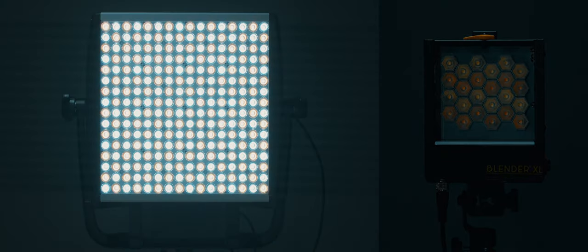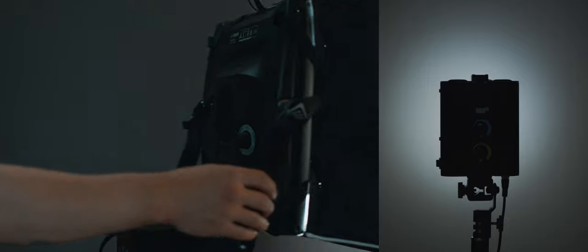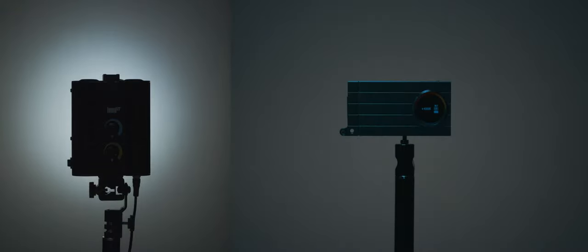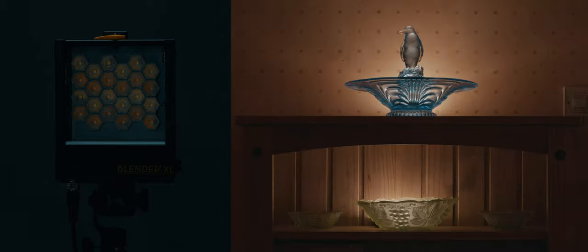So you might be wondering where this light fits in with other LED panels. A larger, pricier 1x1 unit will have more power, a wider spread of light, and due to its size, a softer output which can be modified to become even softer. A smaller, pocket-sized panel will have less power, but will generally also have an internal battery, making it very convenient for hiding in out-of-the-way places with no cables, and due to the lightweight form factor, easy to mount and boom safely.